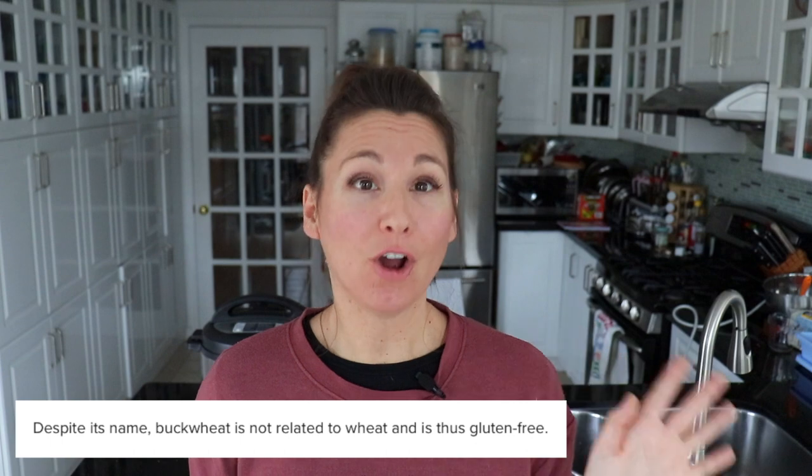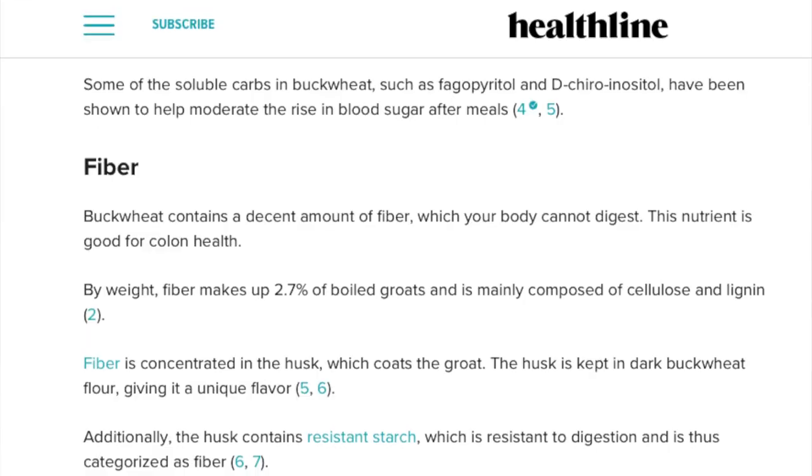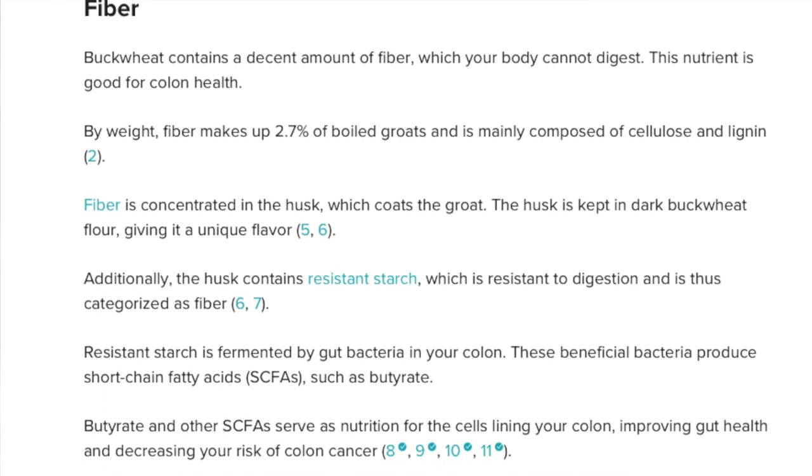While the buckwheat is cooking, I thought it would be a good time to share some buckwheat information. So even though the name buckwheat has the word wheat in it, buckwheat is not related to wheat and is actually gluten-free. According to Healthline, buckwheat is mainly composed of carbs, but it also has a good amount of fiber and resistant starch, which may improve colon health.